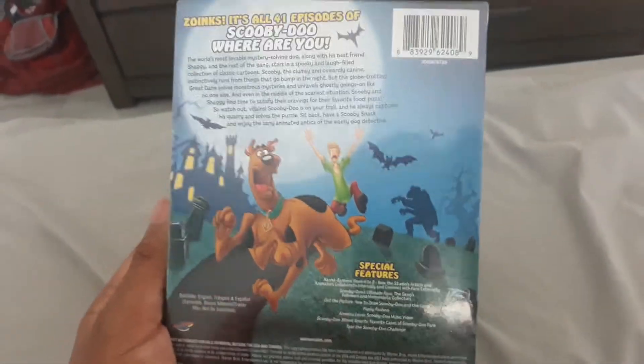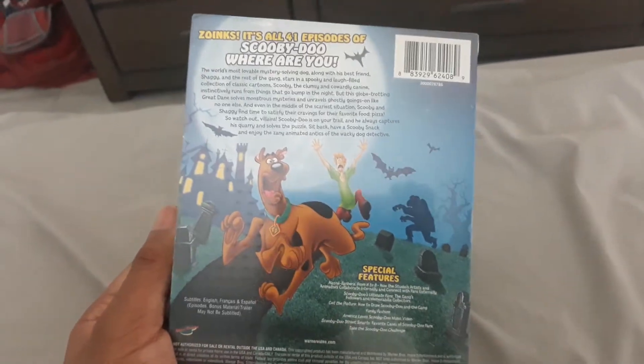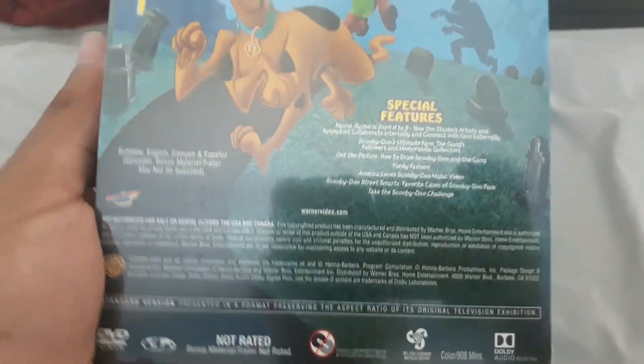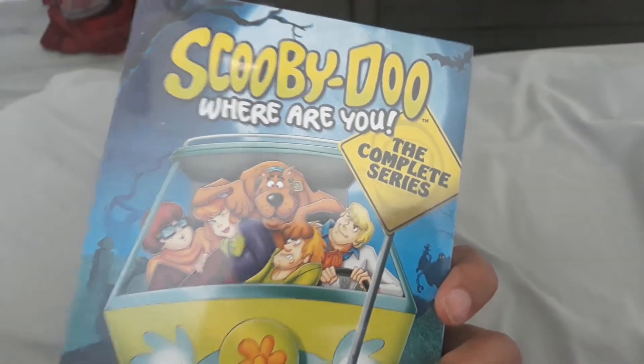And I wonder when this complete series DVD pack was released. Please tell me in the comments below, because I wanted to know when Scooby-Doo, Where Are You? The Complete Series was released.